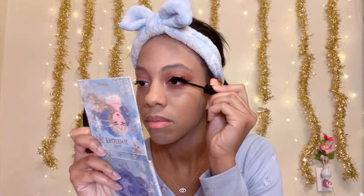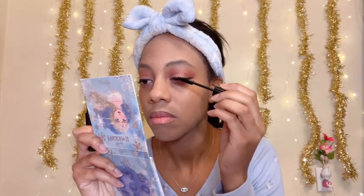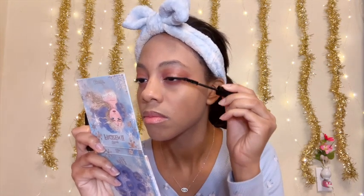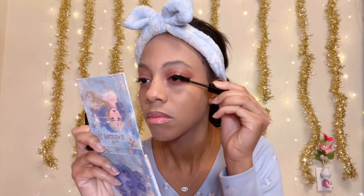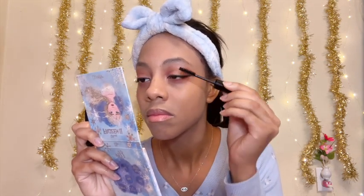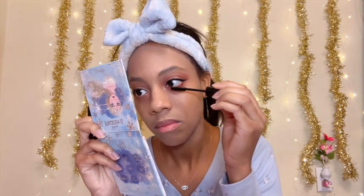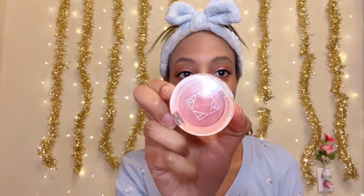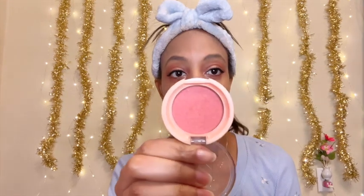Next I'm going to be taking my mascara and applying that on both the top and bottom lashes. After that I'm going to be taking my blush and applying that to my face.